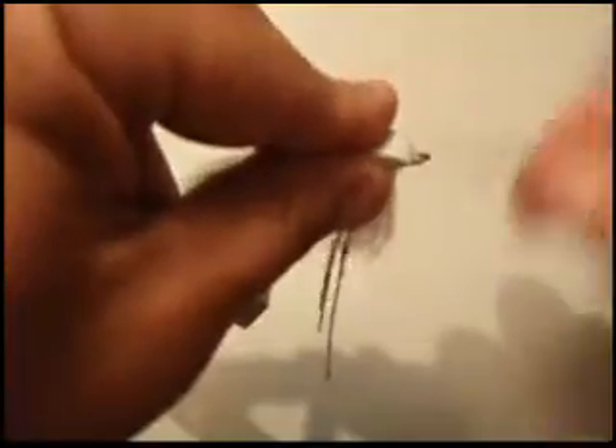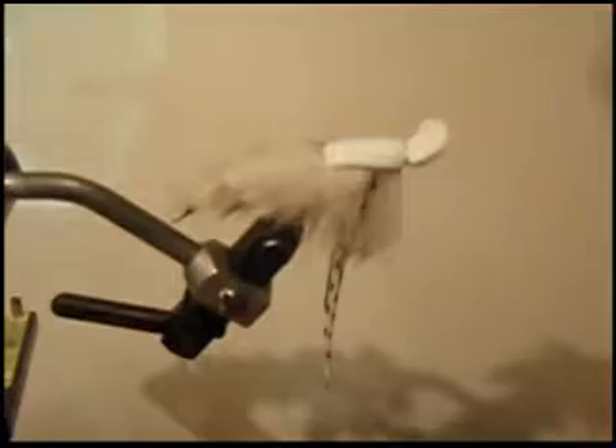Get my whip finish tool out. Do two wraps just to secure this — it's pretty heavy-duty thread. Trim it. Cut the excess foam off. I like to leave a little bit there; that part is going to push the water and let the fly wiggle a little bit in the current. Then I'm going to take the rubber legs and trim them all down to the same length.